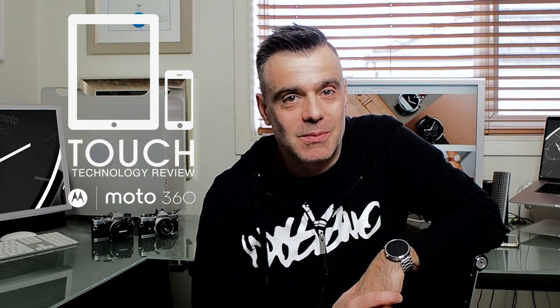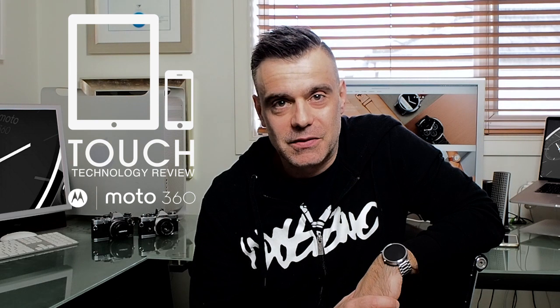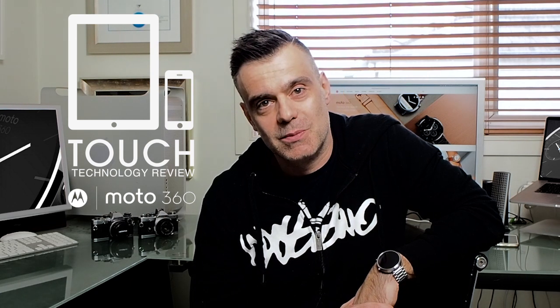Welcome to Touch Technology Review. Today I'm going to be bringing to you a retrospective review of the Moto 360 Generation 1 smartwatch. It has since been superseded by the Generation 2, which was released in September 2015, but you can still pick it up online via eBay or Amazon for around $89 to $150 US depending on where you buy it from. Let's take a look at the features and specifications.